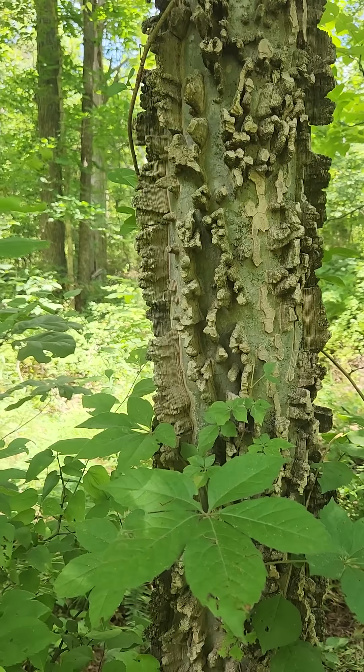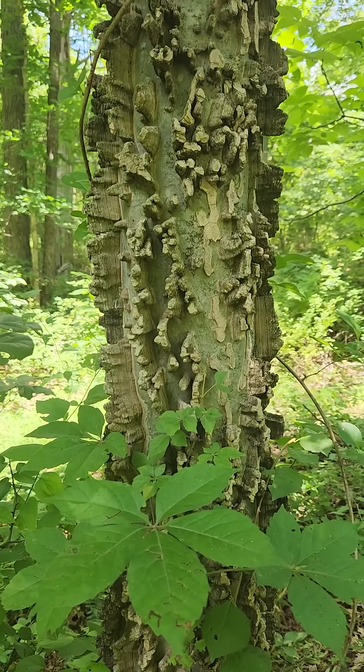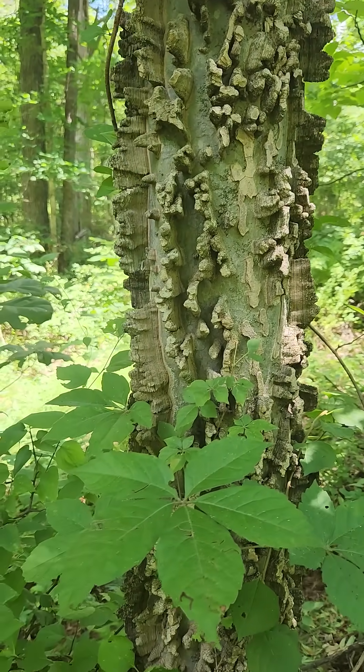It's an interesting tree — it tends towards being weedy in my opinion, but it has an interesting look about it. So there you go: the Common Hackberry.